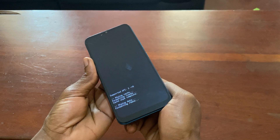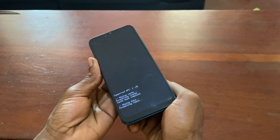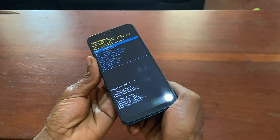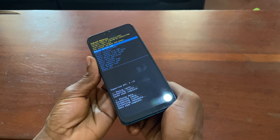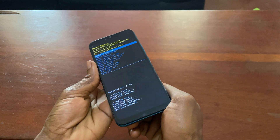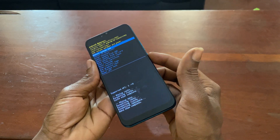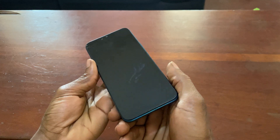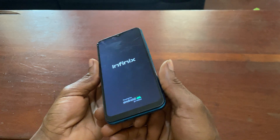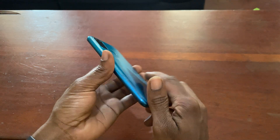Keep in mind you will lose all your data. Also note that this may bring back the previously signed-in Google account. I'll show you how to bypass it. Once the wipe is complete, reboot the phone — it will reinstall the factory settings. This is the Infinix Smart 5.